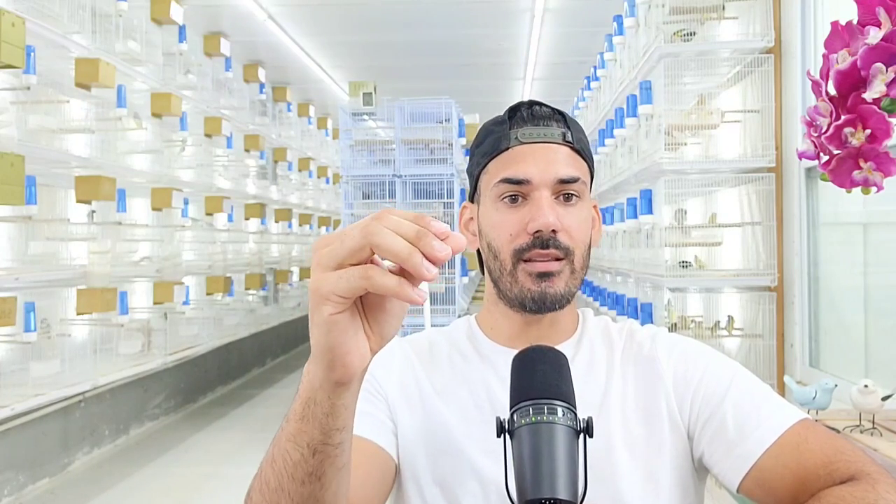But you encounter the same problems with the white one — you have to continuously check it to make sure there's a good flow of seeds and that no seed moths have crawled in and made webbing that causes seeds to stick together and clog the hopper. When you only have 5, 10, or 15 cages it's manageable, but with 200 to 250 cages like I have, it becomes a real problem because you might miss one.